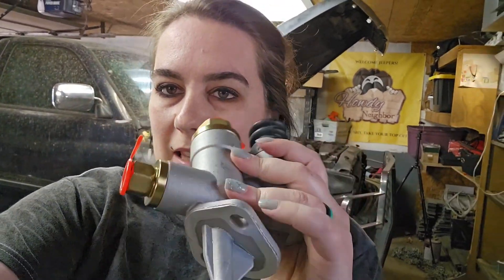Today we're replacing the lift pump on a 95 Dodge Ram 2500 with the 12 valve Cummins. This should apply to anything that has the mechanical lift pump on the side of the block. I'll look up the years and put that in the description below. Let's go ahead and get started.